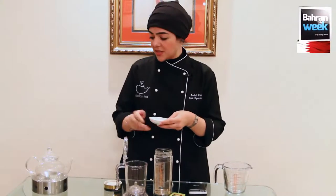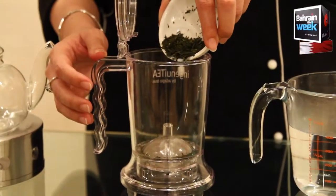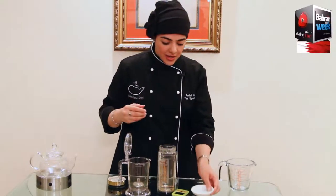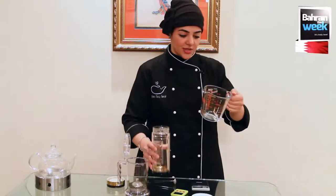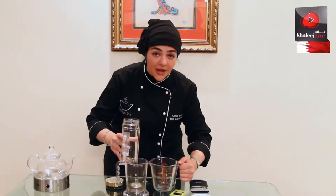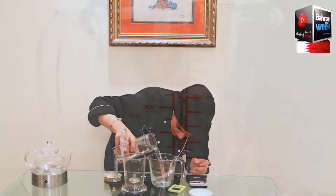30 seconds might not seem like a very long time, and you might wonder why it's only 30 seconds and not one minute, two minutes, or just leaving the tea leaves inside. We want to ensure that when we prepare our cup of tea we extract the optimum flavors and aromas from the selected tea.